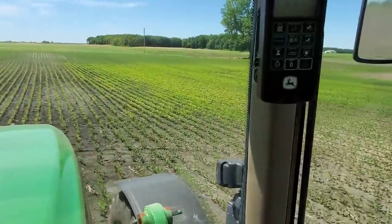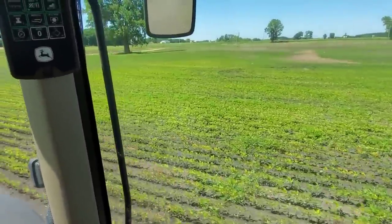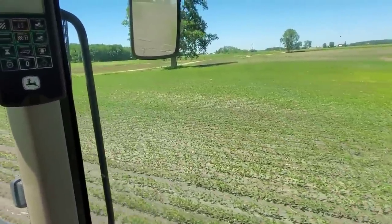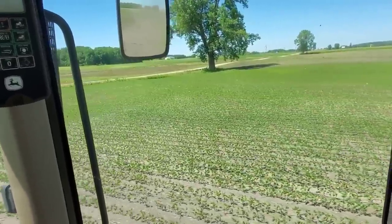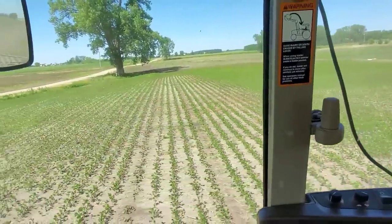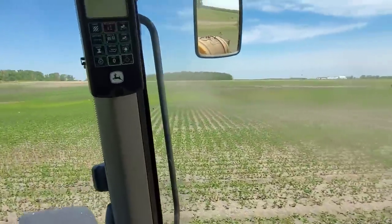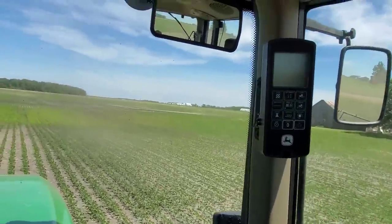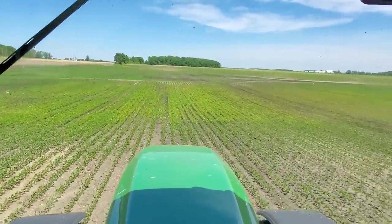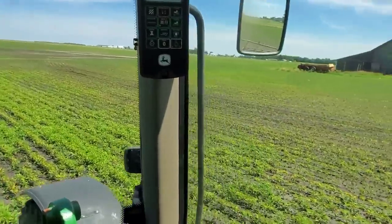See this yellowing in these beans — why this spot is really yellow? That is a manganese deficiency. That's another reason why we got this sprayer — this muck, this high-organic-matter dirt, always shows manganese deficiency in soybeans. We're going to come back and spray those; we'll need to mix up some different stuff — probably not today, maybe next week. We'll need to hit them two or three times throughout the year to keep enough manganese in them to actually produce beans.